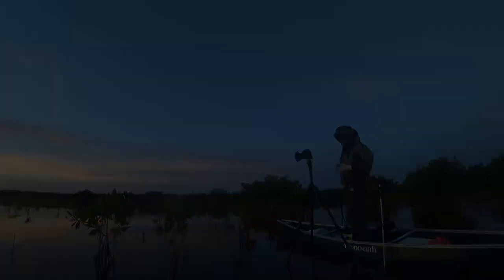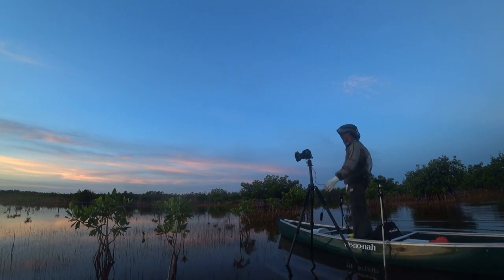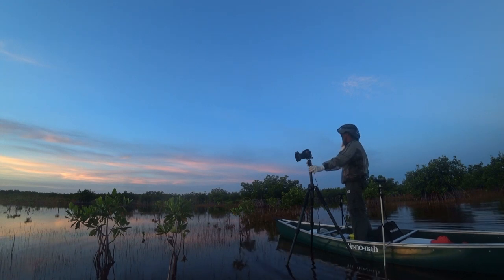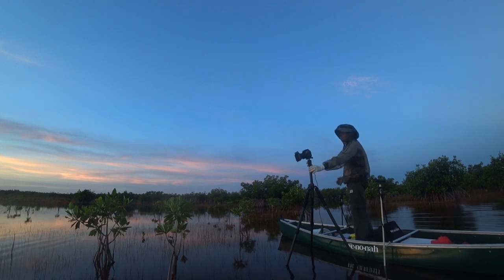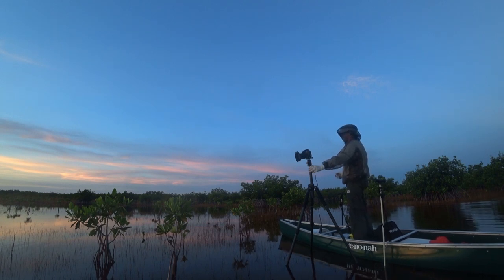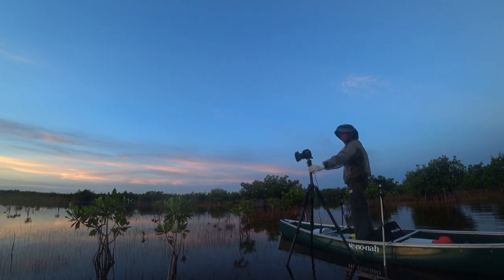The disadvantage of my setup is that if I decide the composition needs to change — especially when clouds are moving — it's a big deal to move. I have to take the camera off the tripod, get it back in the boat, pull the tripod out of the water, get the stick-it pins out, move to the new location, and reset up. So when I'm out here, I really try to get into a spot where I have a couple of choices just by turning the camera.